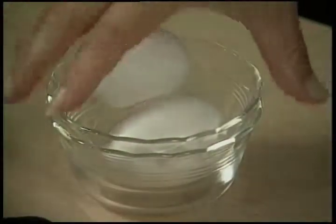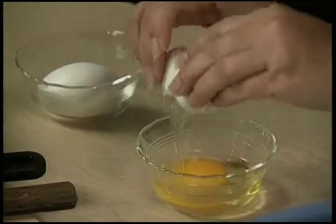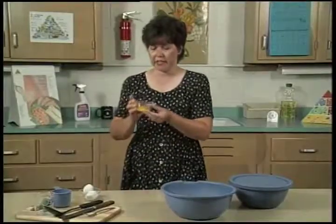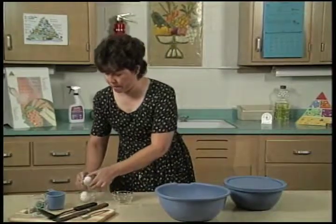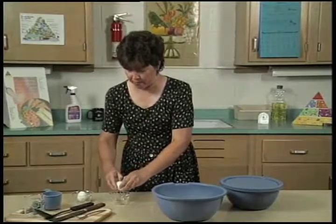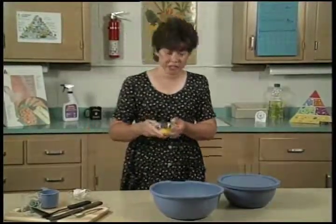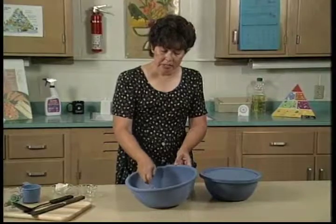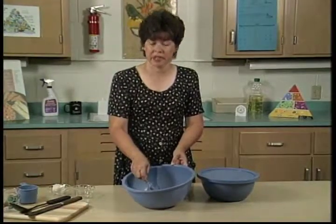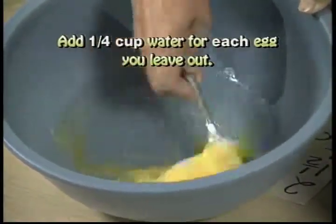Now I have my eggs that I've set out for a few minutes so they're not so cold, and we're ready to work with them. Now we want to check to make sure that our eggs are good — I'll break one into a smaller bowl. That looks like a good egg. We'll work with this one. Second egg — break that egg. This also looks like a good egg. Now I want to beat the eggs slightly. We're adding the eggs today because it helps the dough to rise, and it also keeps our bread fresher for a longer period of time. If you don't have eggs, you can add approximately about one quarter of a cup of water.